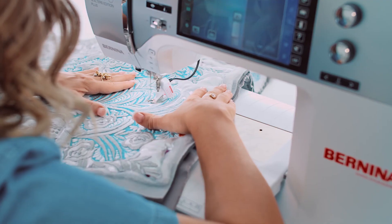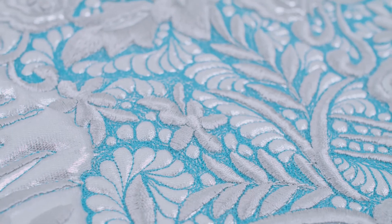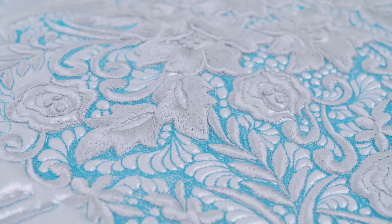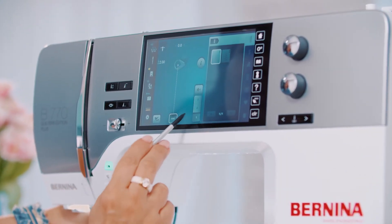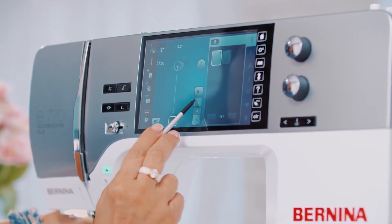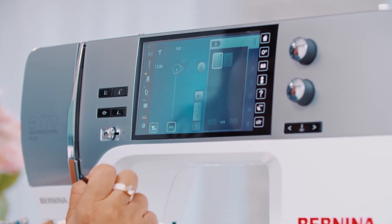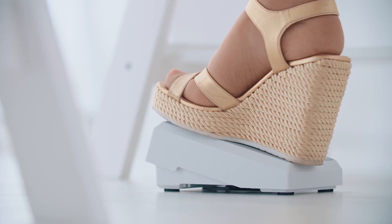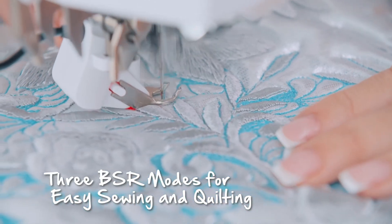When doing free-motion sewing, it is very important that the stitches are even. This requires control of the fabric movement. It is much easier with a Bernina. With the Stitch Regulator, you will master free-motion sewing in no time. The BSR adjusts the sewing speed of the needle according to the speed at which you move the fabric, ensuring that the stitches are always sewn evenly.